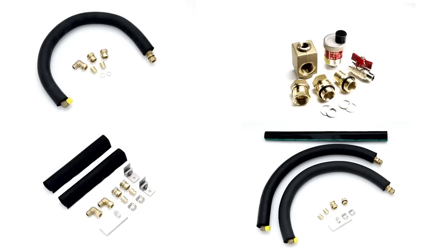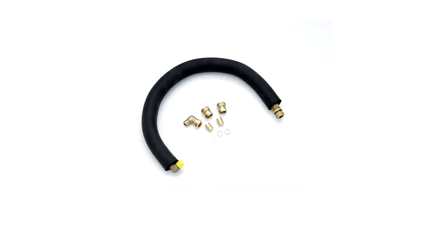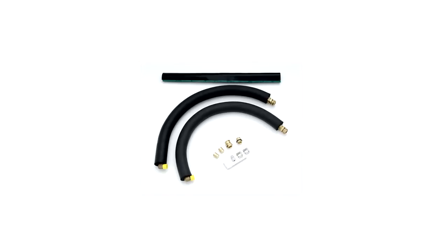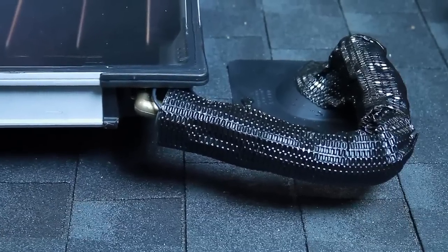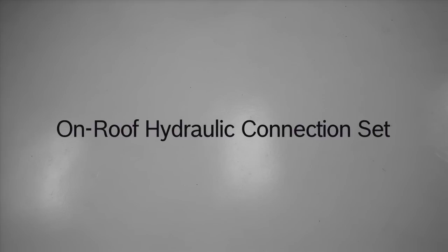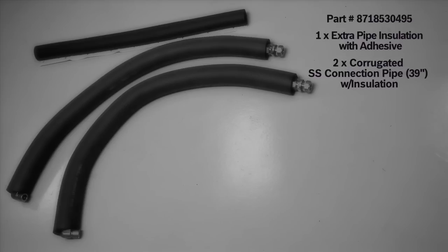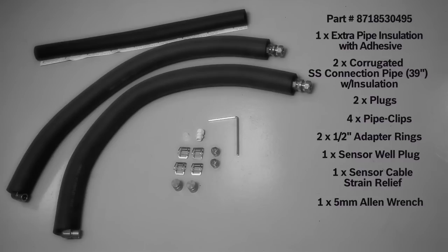The FKT collector has four different types of hydraulic connection options: the on-roof connection set, flat roof connection set, series connection set, and air vent set. The on-roof collector hydraulic connection set is designed for a fast and secure connection. In this example, we're installing the on-roof connection set without the air vent because a high-pressure filling station will be used to commission the system. If another method is used to commission the system, an air vent must be installed. The on-roof hydraulic connection set consists of one extra pipe insulation with adhesive, two 39-inch corrugated stainless steel connection pipes with insulation, two plugs, four pipe clips, two half-inch adapter rings, one sensor well plug, one sensor cable strain relief, one five-millimeter Allen wrench, and one collector installation manual.